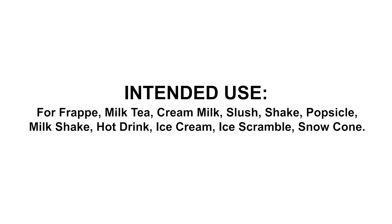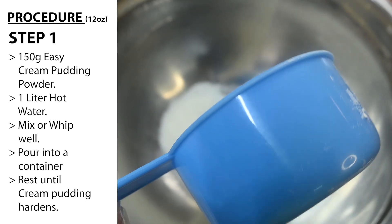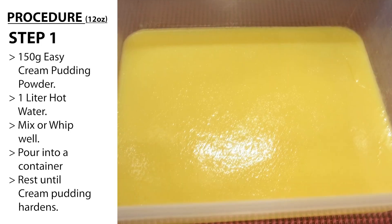Here are the procedures. Step 1: Cream Pudding. 150 grams Easy Cream Pudding Powder, 1 liter hot water. Mix or whip well. Pour into a container. Rest until cream pudding hardens.